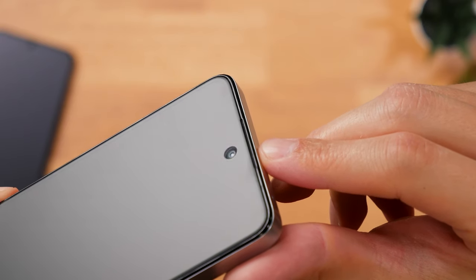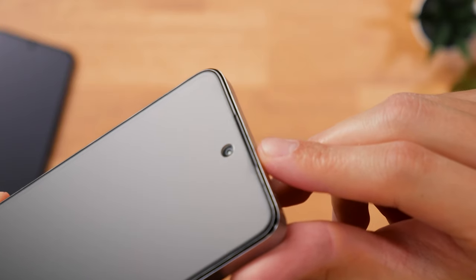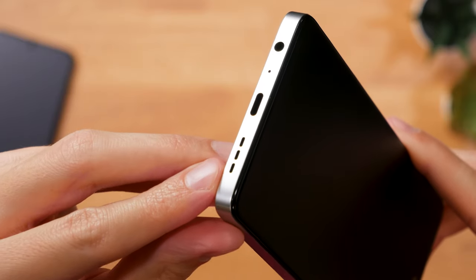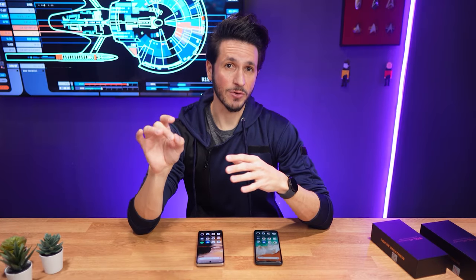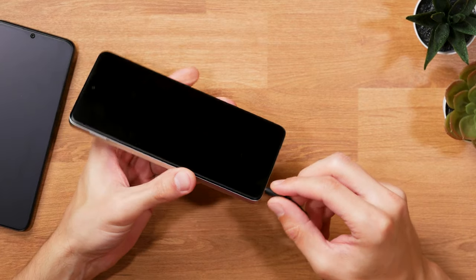The 5G version only comes with the bottom-sided mono speaker, which sounds fine as well, but can't compete with the fuller stereo sound of its sibling. And last but not least, an honorary mention goes to the headphone jack that's available on both phones.